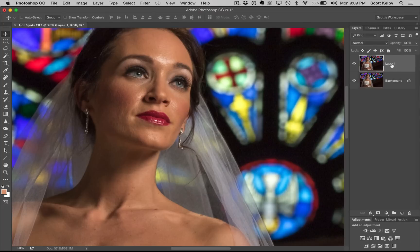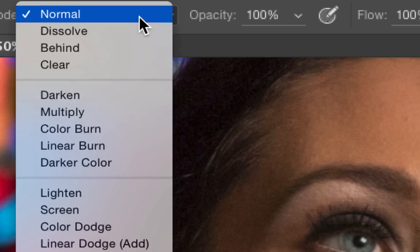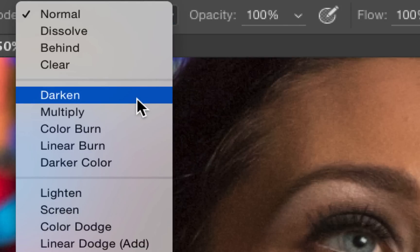Here's how it goes. You start off by duplicating the background layer — press Command J on Mac or Control J on Windows to make a quick copy. Now get the brush tool from the toolbar. You're going to change the blend mode from Normal up in the options bar — change it from Normal to Darken.